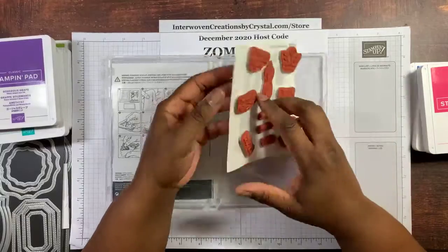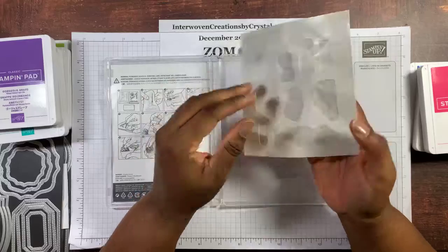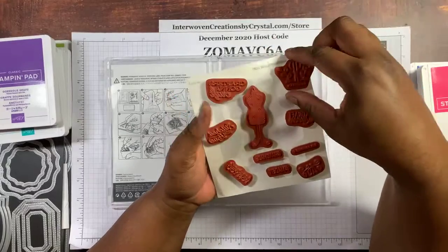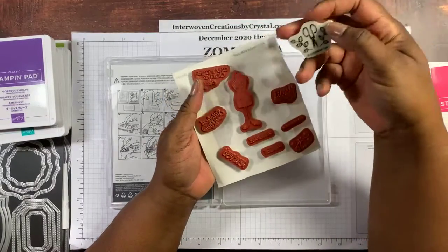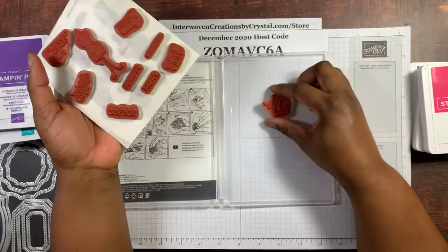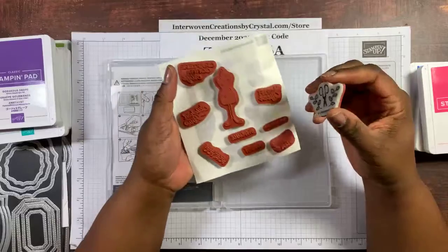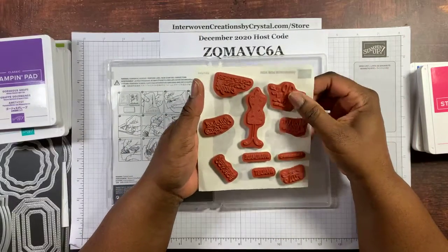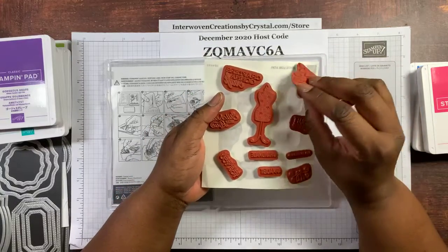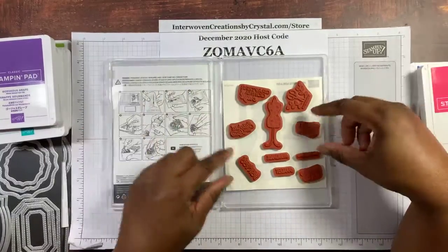The stamps come as one big rectangle, and these are the labels that go on the stamp. I recently started keeping this paper so the stamps can just stay on the paper, because if it sticks on the plastic case it's going to be difficult to pull up the stamp. So that's just a tip — if you buy rubber stamps and put the label on, this label is very sticky, so keep this carrier sheet for your stamp set.